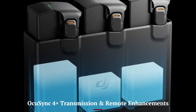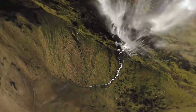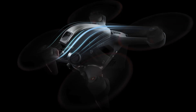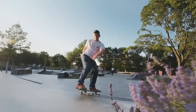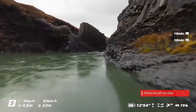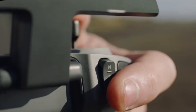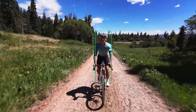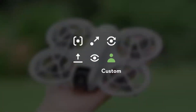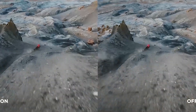OcuSync 4 Plus transmission and remote enhancements. The Air 4 is anticipated to support OcuSync 4 Plus, giving a transmission range up to 25 km and 1080p 60fps live feed. This improves signal reliability in dense environments — mountains or urban areas with interference. The controller is upgraded with a sharper integrated screen, faster startup, and button customization. USB-C charging, simplified alignment tools, and ergonomic refinements round out a slicker remote experience. Real-time battery, GPS, and telemetry displays appear improved. Whether filming behind buildings or through gaps in woods, the connection stays strong and visuals stay crisp.